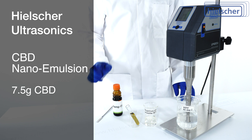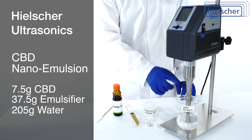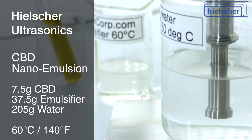We prepare 7.5 grams of CBD hemp oil, 37.5 grams of StuffCorp emulsifier, and 205 grams of water. We heat all three materials to 60 degrees Celsius, or 140 degrees Fahrenheit.